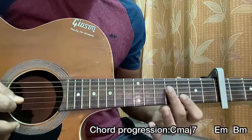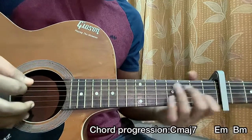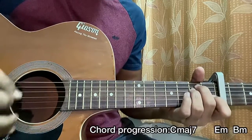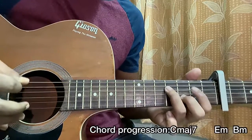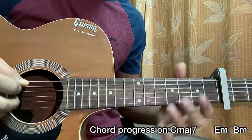Then we play the third fret on the B string and then the D string fourth fret. You can also add the second fret on the A string just before playing that, just to make the B minor come in smoothly.